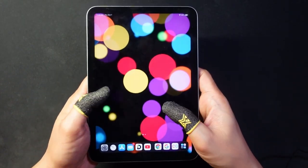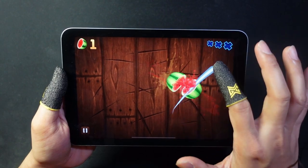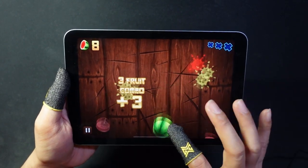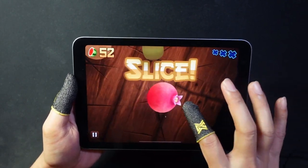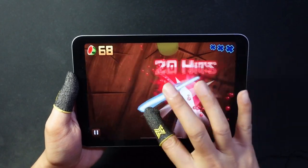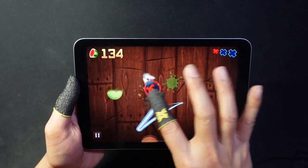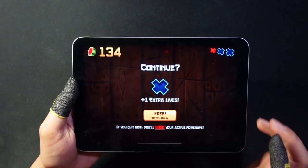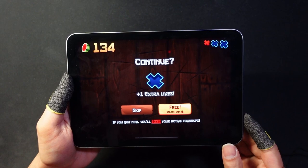Let's try this out on my iPad Mini. So this thing works pretty well on the touch screen as advertised.